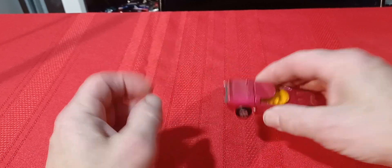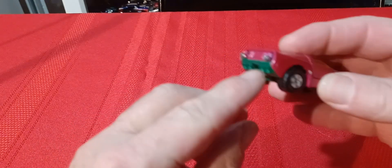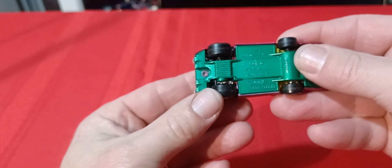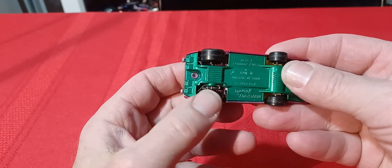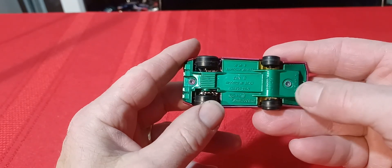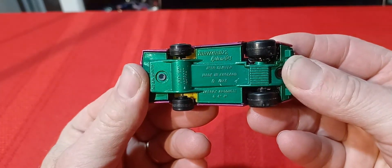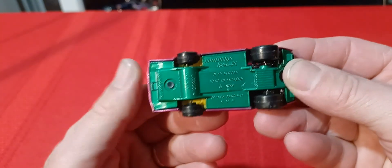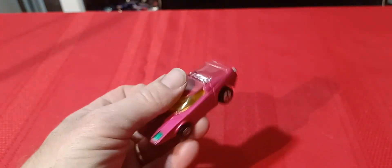We'll start out with this guy here — this is the Row-O-Matics car. The back exhaust pipes move in and out. There's a little clip on the wheel, and when it rolls it pushes on something inside and makes these go in and out. This one is called the Quipper, from 1973, and the hatch opens up on it. It's in pretty nice shape.